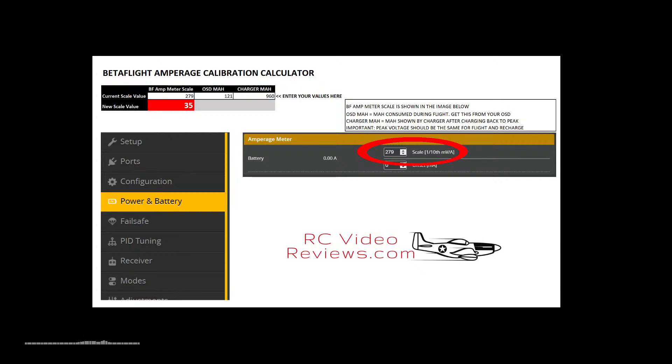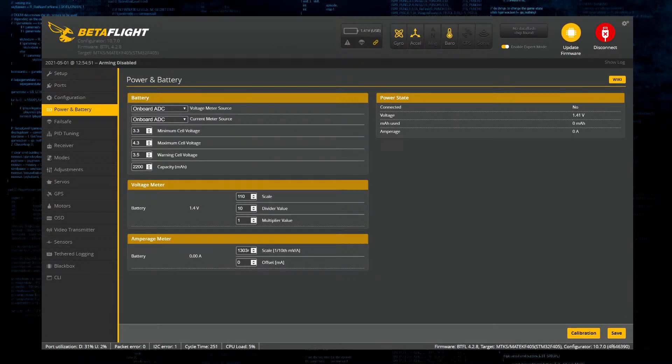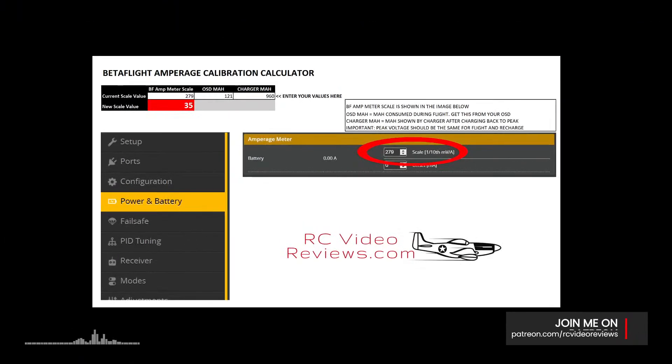Now we go into Betaflight. In the Power and Battery tab, look for the amperage meter section. The current scale value shown is 13034 - that can't possibly be right. So we take that number, 13034, plug it into our calculator spreadsheet along with our OSD value of 121 and charger value of 960, and it calculates a new scale value of 1643.